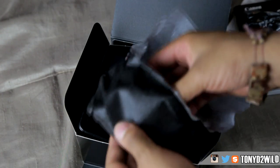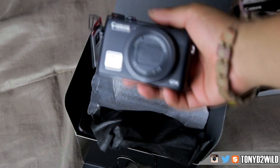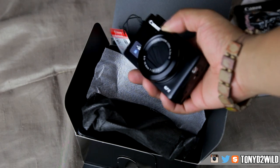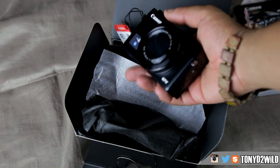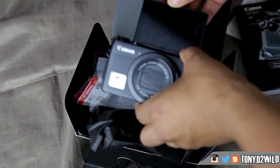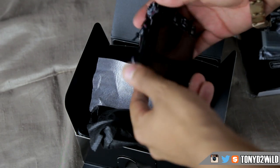This is the battery, this is the cord for it, and this is the camera itself. It cost a good amount — I'll leave a link to the actual camera so you can check it out. They're actually cheaper on eBay, so I would suggest probably going to get one on eBay — way cheaper on eBay.